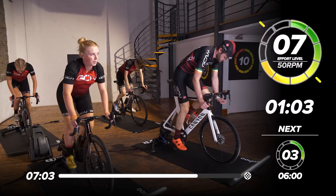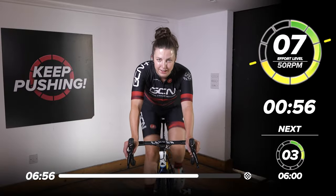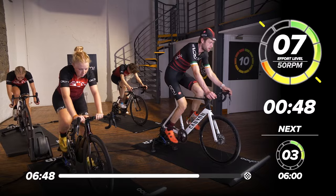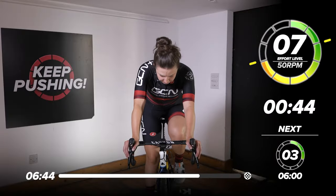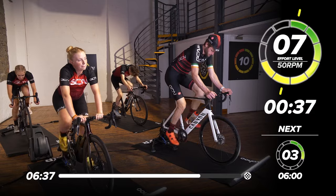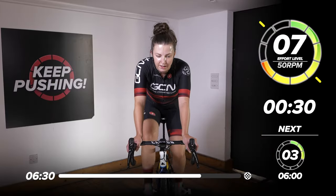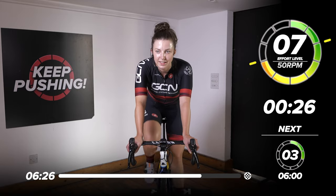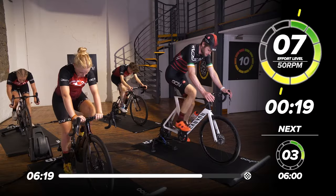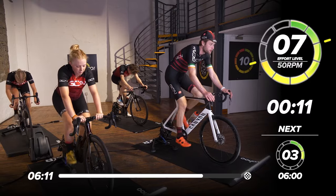Five, four, three, two, one — back in the saddle for the last minute. Come on, up, up, up — we've got this. Take it all the way to the finish, finish on a high. 33 seconds to go now, nearly there. Legs are going to be sore after this. 20 seconds. 15 — we're nearly there, come on. Keep on top of it. Last 10 seconds, we can do it, come on — up, up, up. Five, four, three, two, one.